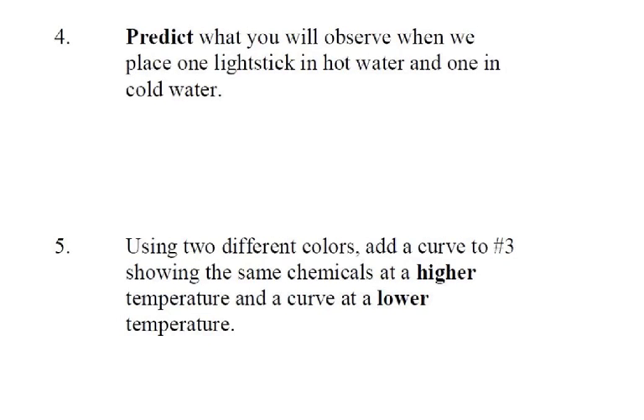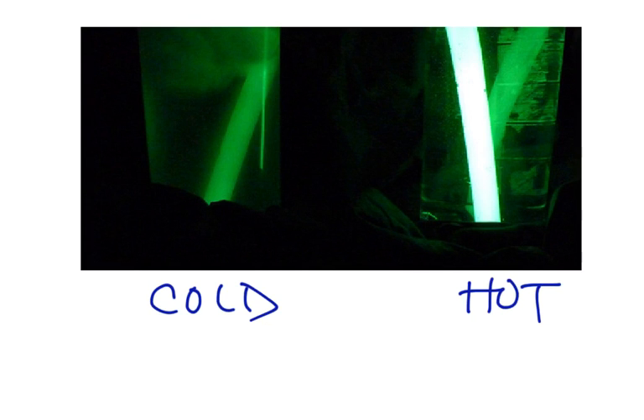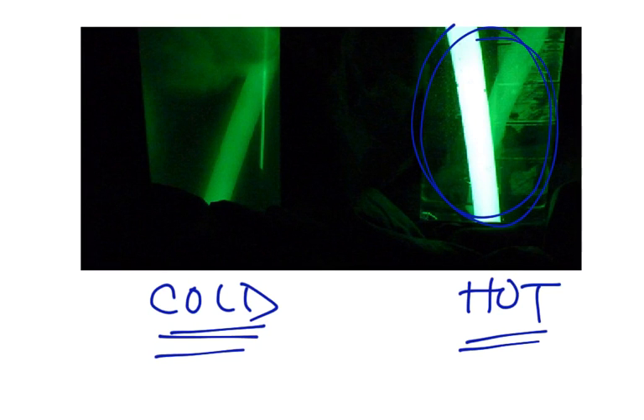Our next question: what do you think would happen if we took one light stick and put it in hot water, and another in cold water? In class, people said the one in hot water would get brighter but wouldn't last very long. In cold water it would get dimmer but should last longer. And we tried that out. In the hot water, the light stick does get very bright, but it doesn't last all that long — by the end of the period it was totally dead. The cold one got dimmer, but it did last longer — it was still going at the end of the period.